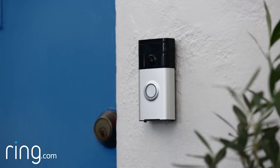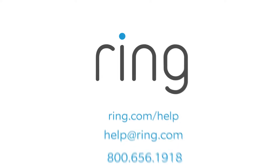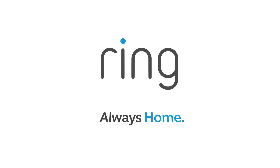You're now ready to begin using your Ring video doorbell. If you need additional help, feel free to reach out to our support team or visit ring.com/help. With Ring, you're always home.